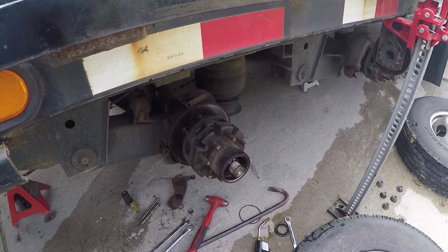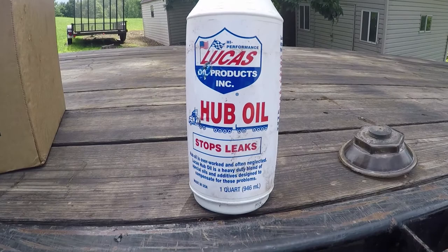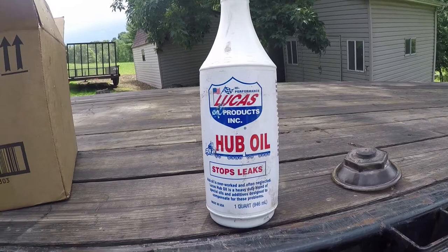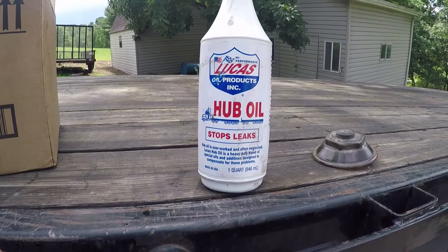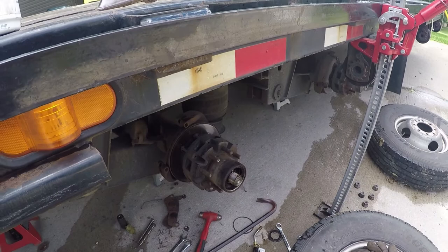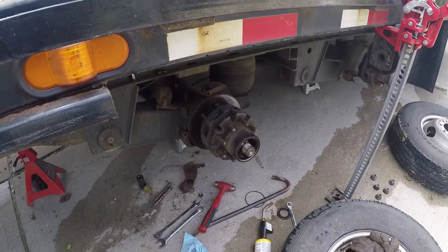Just an update for you: don't use the 80w90 — you can if you want to, but everyone we talked to is using this Lucas oil products hub oil. I'm not a sponsor or anything, but we've had good luck with it. We're still going to convert — this one's converted to grease like I said, and we're going to convert the other one to grease. It's just easier, less maintenance, no leaks. Watch that cap video and you'll be good. Thanks for watching.